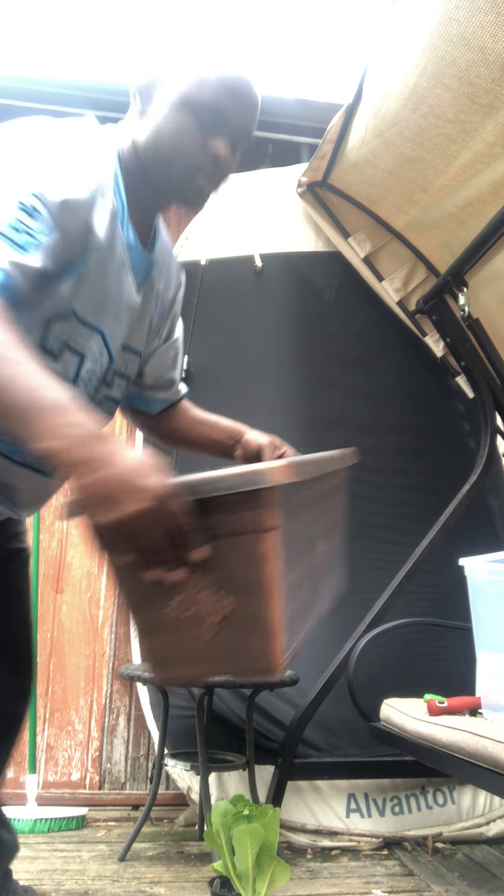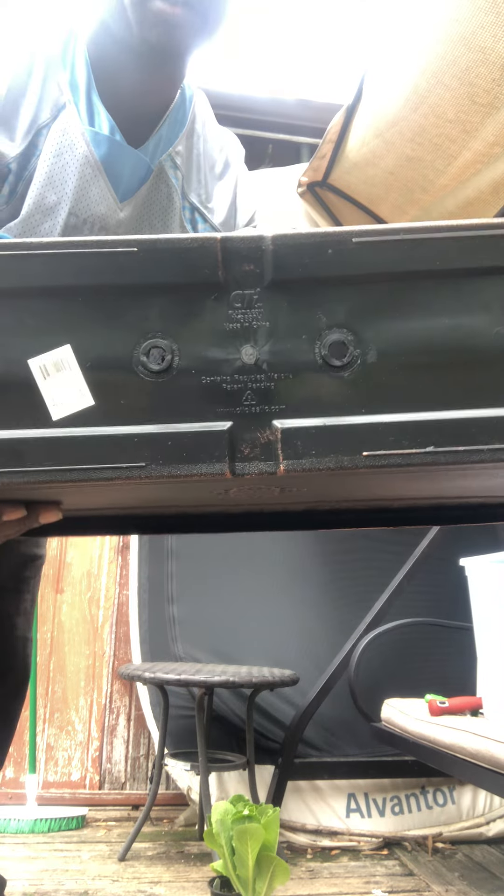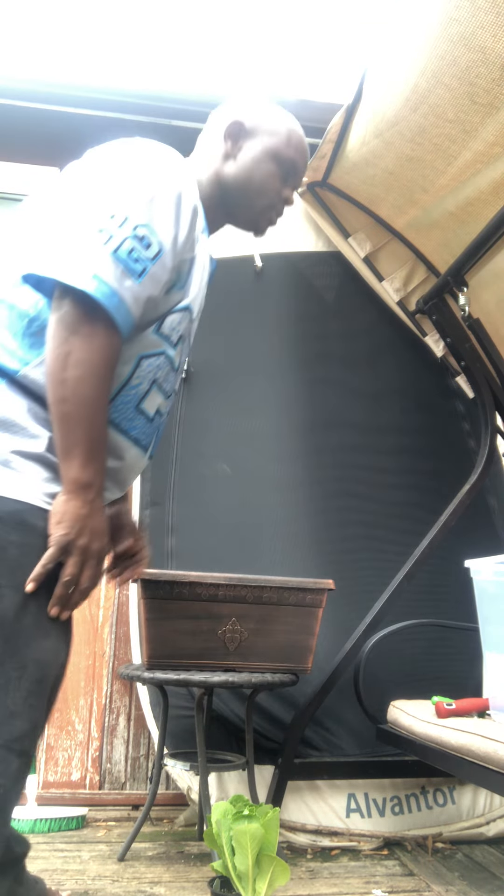I'm about to repot it. I'm about to put her in this — it didn't have no drainage hole, so I put some holes in the bottom. Always make sure your pots have drainage holes when you plant them in containers and buckets.